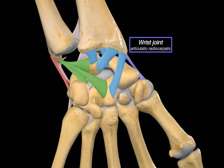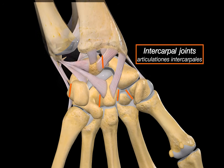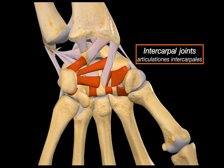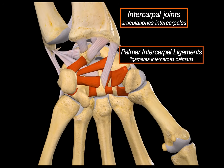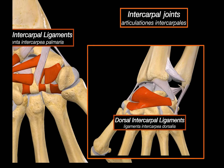Let's now move to the intercarpal joints — the joints between the individual carpal bones themselves, like little articulations between neighbors in the same row. Just like the wrist, they are held together by ligaments. On the palmar side, these are collectively referred to as the palmar intercarpal ligaments, and on the back they're reinforced by the dorsal intercarpal ligaments. These ligaments don't just stabilize — they also help with force distribution across the wrist when the hand is under load, like during push-ups or gripping.